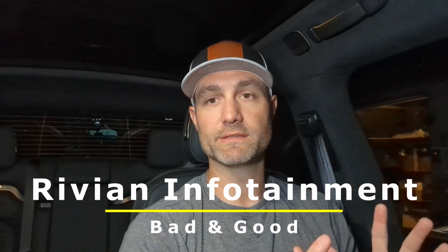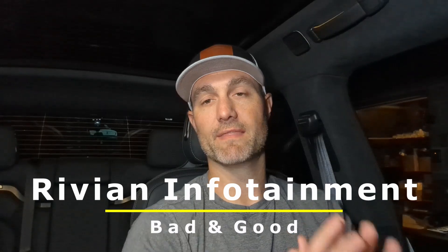Welcome back to the channel. I'm Hall — I do a ton of travel and product reviews, so if you're a first timer, welcome. In this video I want to talk about not a bad but kind of an annoyance with the Rivian R1T, and then I have some good news at the end of the video pertaining to this particular annoyance.